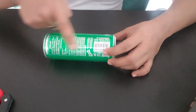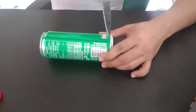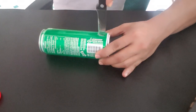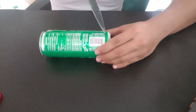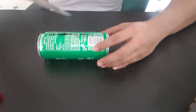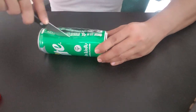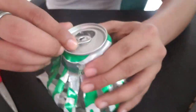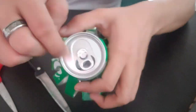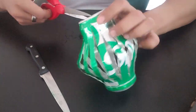Use the knife to cut the can vertically, one centimeter apart. Be careful not to cut yourself. Remove the pull ring from the top of the can. With the scissors, make a hole in the top of the can.